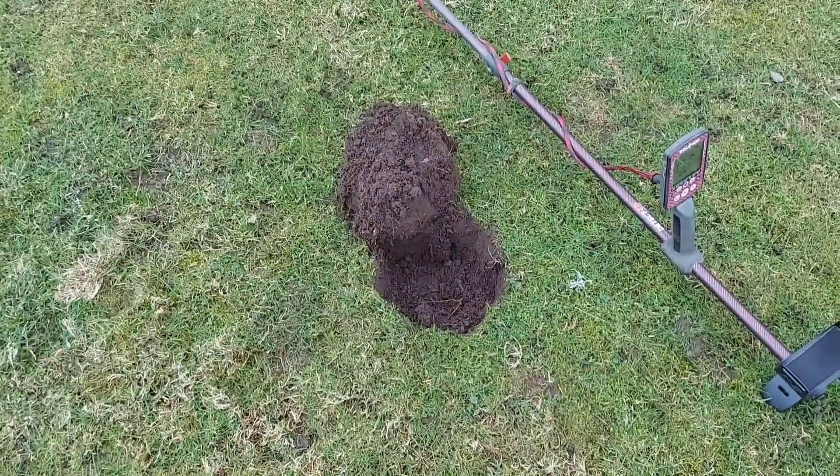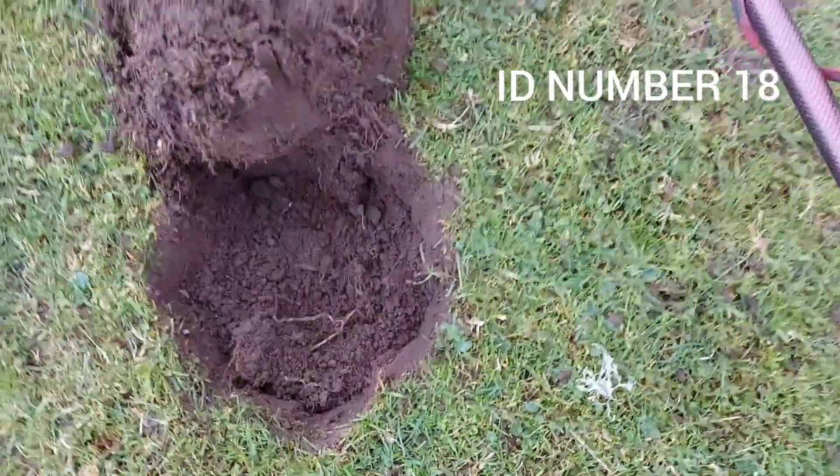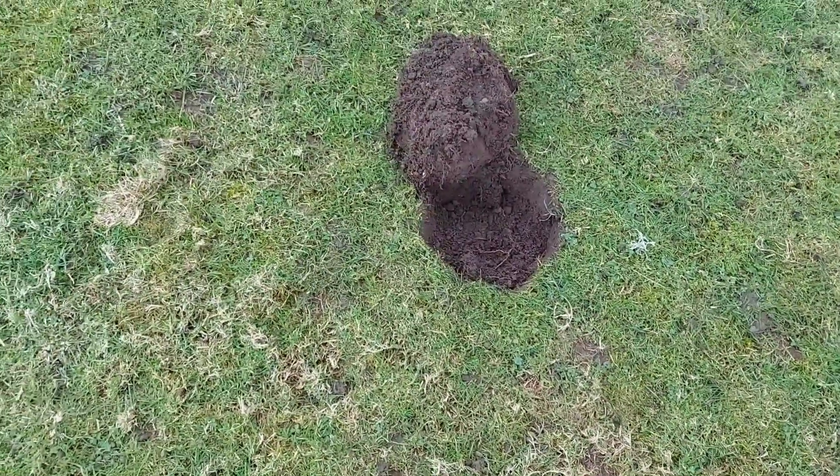I've just had an 18 and dug the turf off. I'm going to see if I can show you what it sounds like. I've just turned my headphones off.